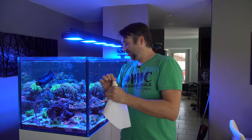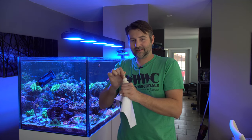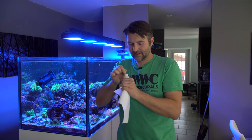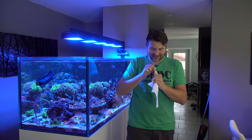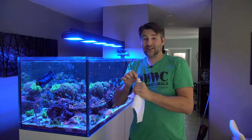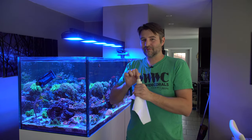My tank is 200 gallons so I'm not too worried about it, but I'm curious to see how much the pH does spike. As long as we accomplish our mission of getting rid of those pesky Aptasia, hopefully if any little babies pop up afterwards my copperband butterfly will finish them off for me.